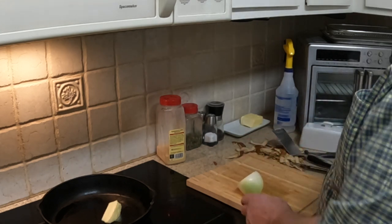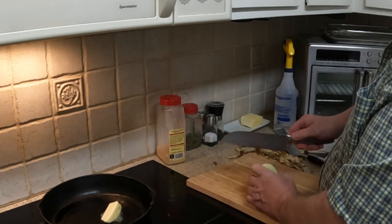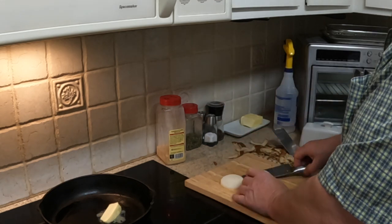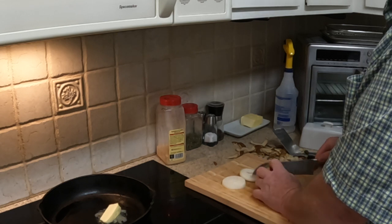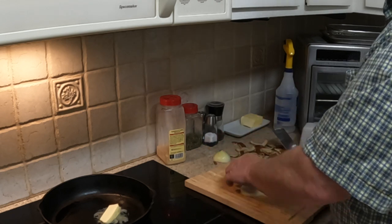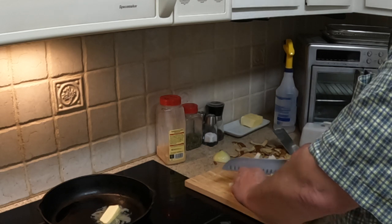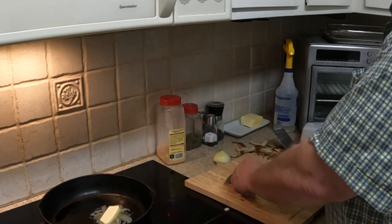The home fries also have chopped onion. You just chop some onion about that thick. For four potatoes you don't need a lot of onion — I'll just do three slices.